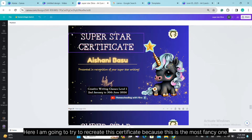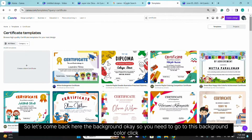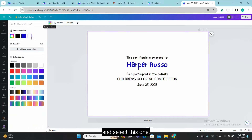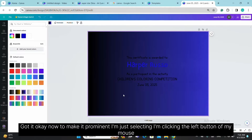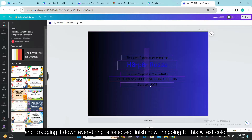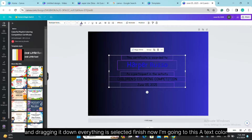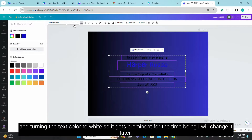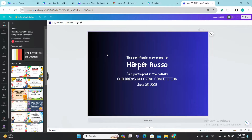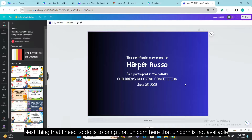Now let's start decorating this certificate. I'm going to try to recreate the superstar certificate — it's the most fancy one. Go to background color, click and select a color. Now to make the text prominent, I'm clicking the left mouse button and dragging to select everything. Then go to the text color option and turn the text color to white so it shows up on the dark background. I'll change it later. Next I need to bring a unicorn image in.